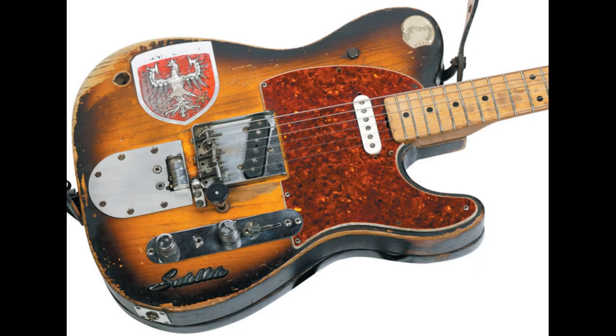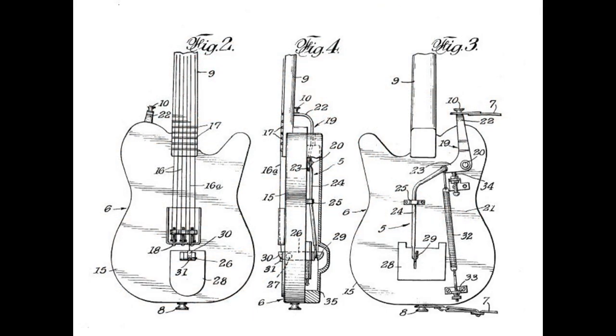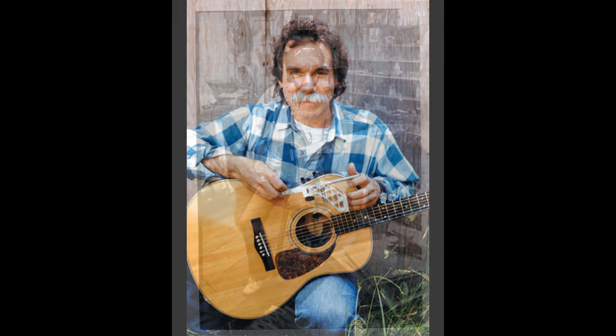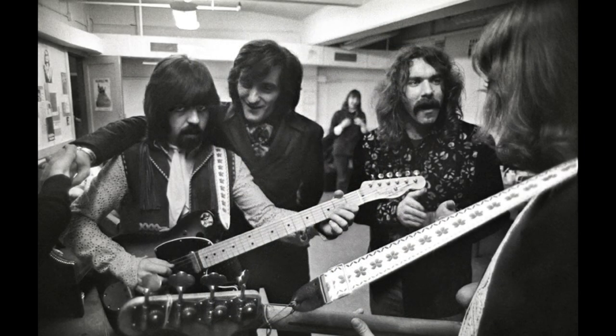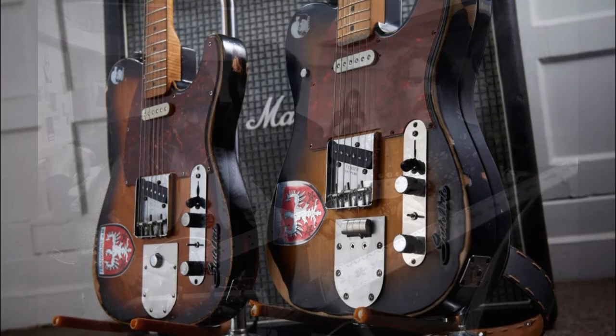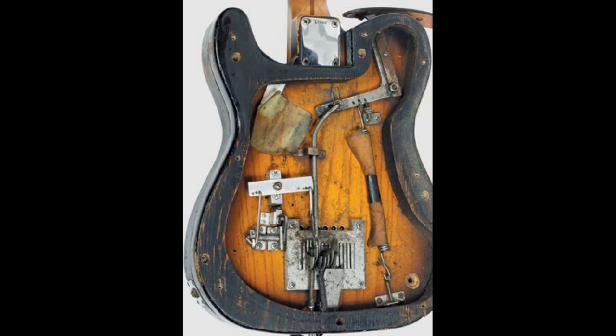Before we begin, I'd like to go over the history of the B-Bender, which is actually pretty interesting. The B-Bender was invented in 1968 by musicians Gene Parsons and Clarence White of the band the Byrds. The device was originally called the Parsons-White Pull String, later renamed the String Bender, which is much better, and is now best known as the B-Bender.